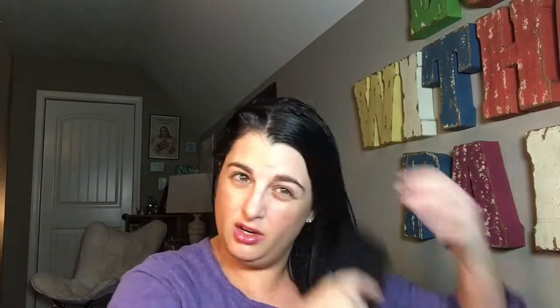I didn't pre-brush it, so I'm going to hit some tangles — and you may hit tangles too. Ideally, work from the bottom, though sometimes I work from the top because I'm impatient. Whatever you do, don't keep jerking it. Just keep pulling it out and working down. You don't want any knots when you start. Just keep brushing it out.